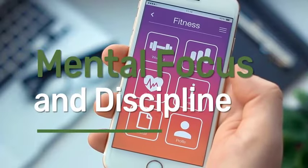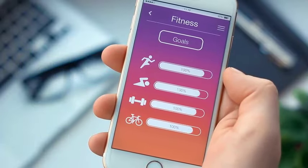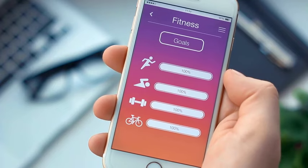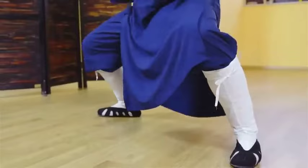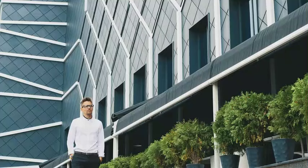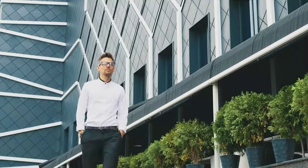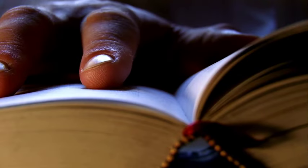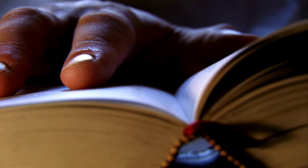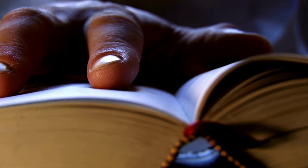4. Mental Focus and Discipline. Mental focus and discipline is one key aspect involved when you do horse stance. People who practice it learn to quiet the mind, control their breathing, and endure discomfort, which translates to mental resilience in other aspects of life. We all know the benefit of having strong mental focus — many say this is the source of our wealth, and everyone is longing to have strong mental resilience.